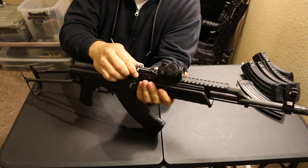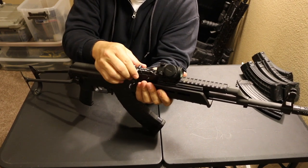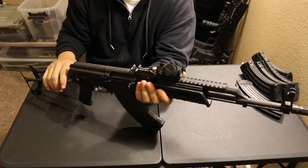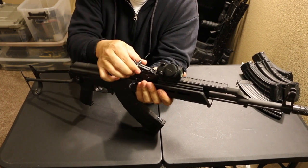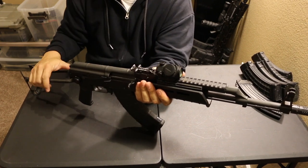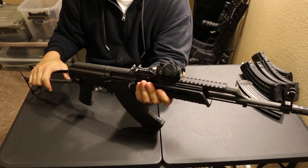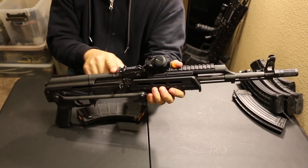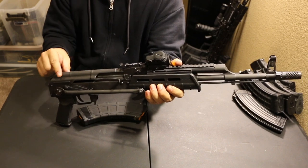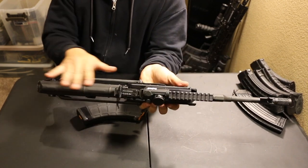Then the iron sight here — just your typical AK sight, graduated out to a thousand meters. Good luck hitting something at a thousand meters with the ballistic coefficient of an AK-47 round — probably not going to happen. The dust cover is a ribbed style; there are some models with no ribs, but this one's ribbed.